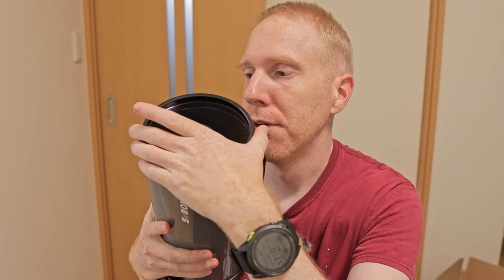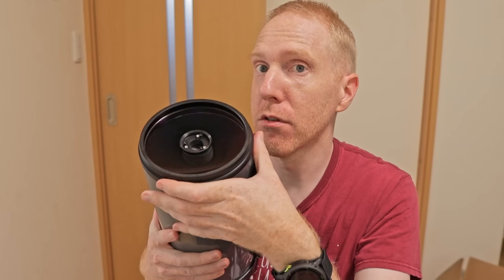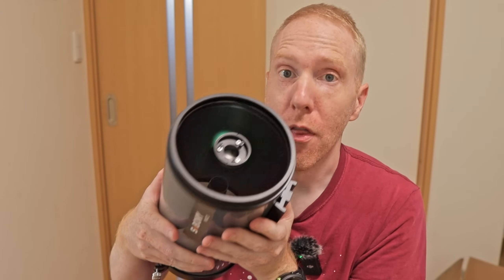It can be unscrewed fairly easily, so if you ever have dust within the tube on your objective lens, you can actually unscrew it and then screw it back on afterwards before redoing the collimation.